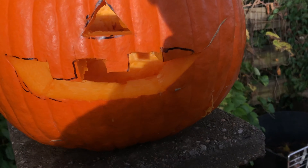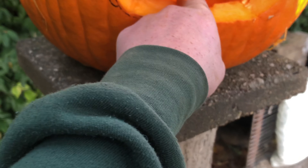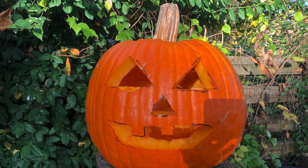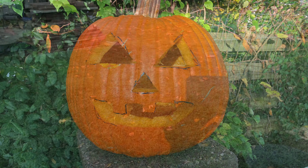I will see you guys later on when it's nighttime, and then we'll put a candle inside and see what it looks like. So yeah, okay — it's not nighttime yet obviously, and the sun is getting kind of low.